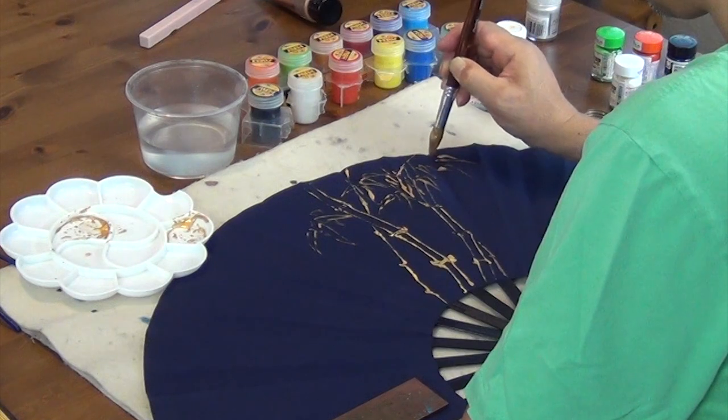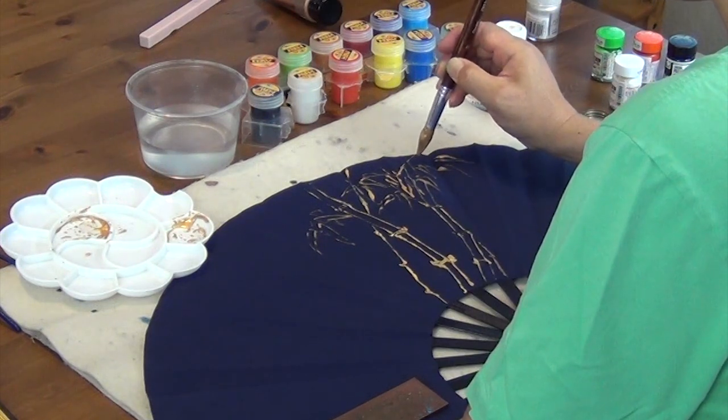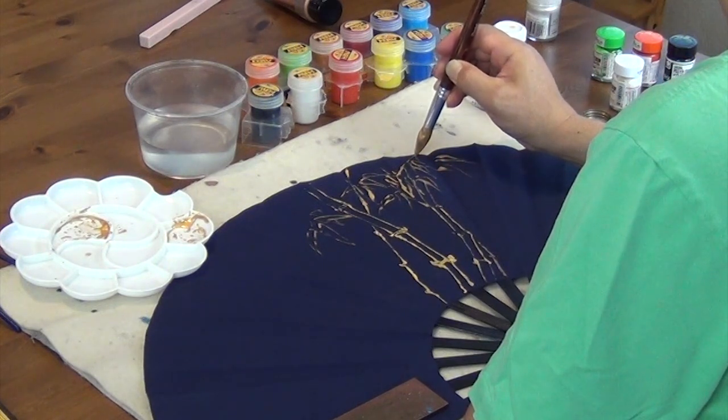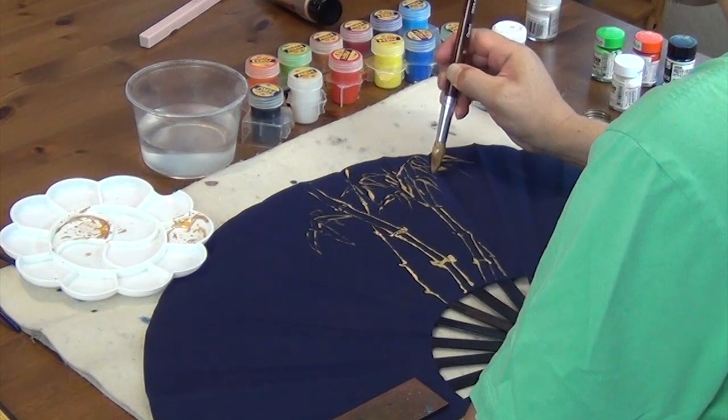So this is poster color and this is acrylic, so we can do acrylic on the other fan and see which one is a better medium. It dries to acrylic anyway, wouldn't it?